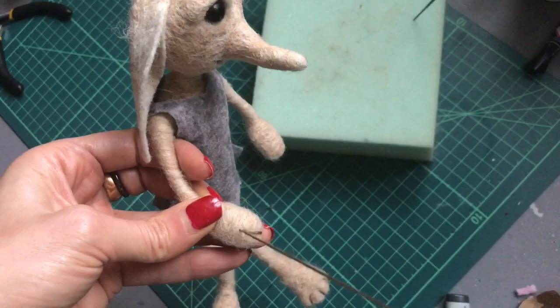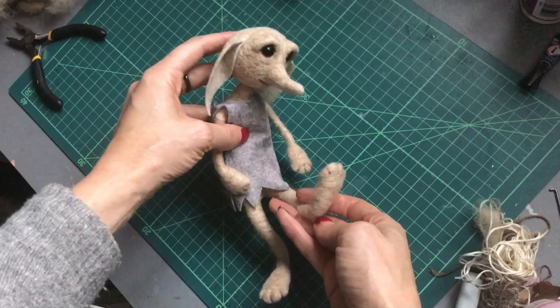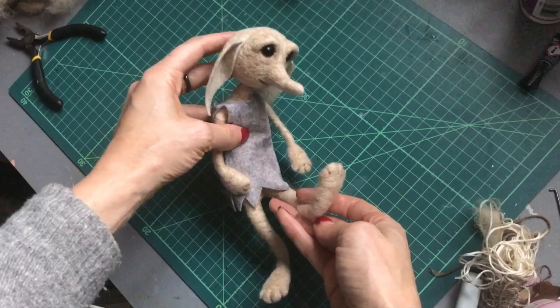And there you go — that's our little elf doll all finished! I really hope you found this tutorial useful. Thanks ever so much for stopping by today guys. Stay safe, stay kind, stay magical, and we'll see you back here soon.